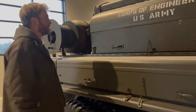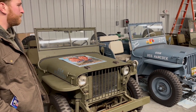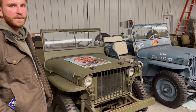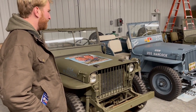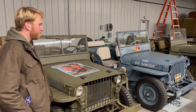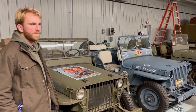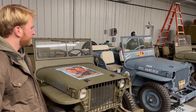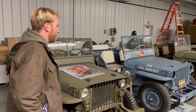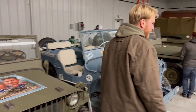We actually have three of these. The Jeep was first designed by Bannum, a company from Butler, Virginia. Ford, Willys, and Bannum all went to the U.S. government with their prototypes. Bannum produced enough Jeeps to win the contract, but they actually ended up building trailers — so they got the short end of the stick. Ford and Willys ended up making the Jeep, and then Willys, after the war, went on to become the name of the Jeep. So I guess they made out the best.